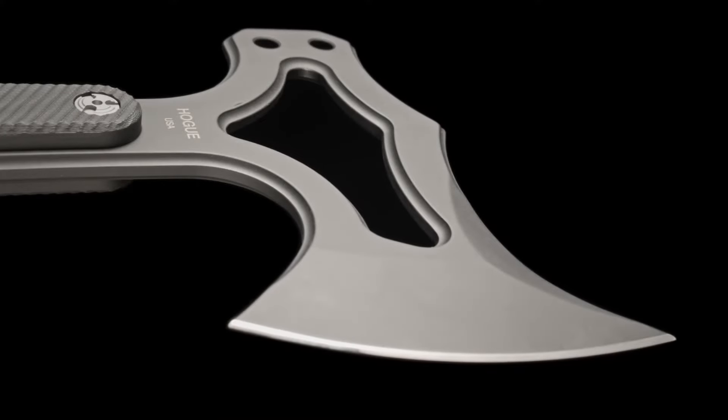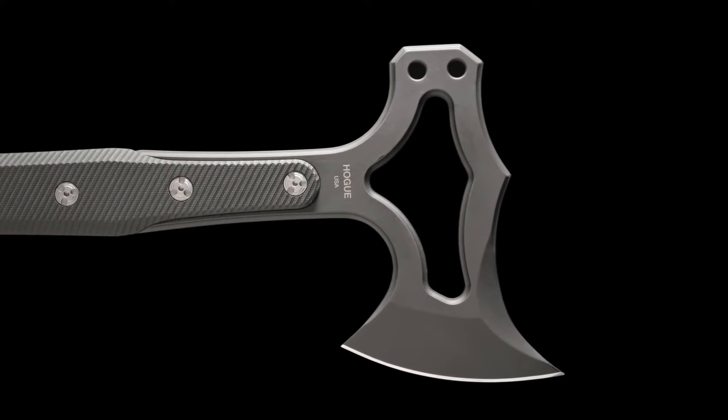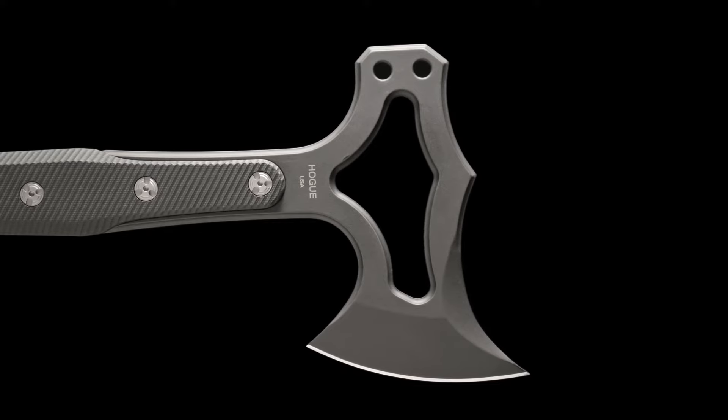The blade is made from S7 tool steel, chosen for its shock-resistant properties. Durability is further improved with a cryogenic heat treatment and a kiln-baked Cerakote firearms finish.